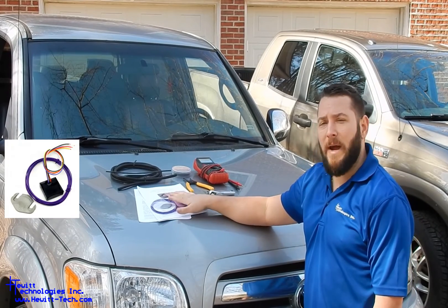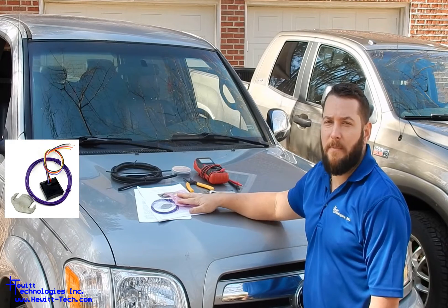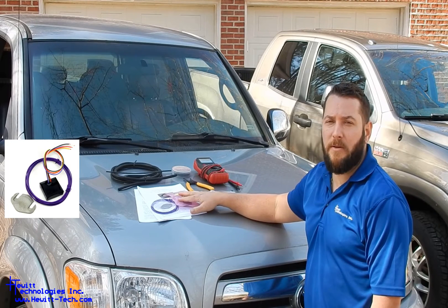Today we're going to talk about our wired bypass modules. These are the ones that you'll need to actually splice and tap into the factory wiring harness of the intake air temperature sensor and the MAF sensor circuits to install.